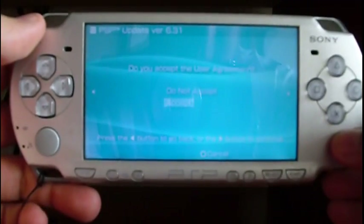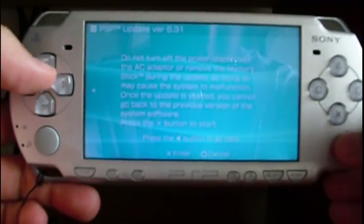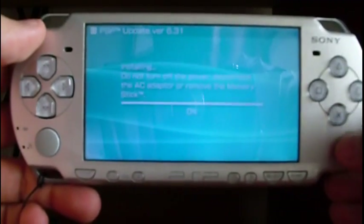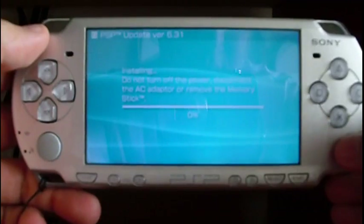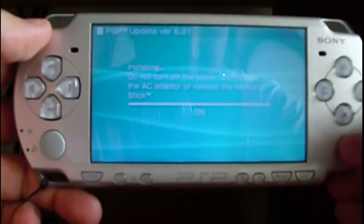I accept the user agreement. Press next, then enter, then X, and the process starts.